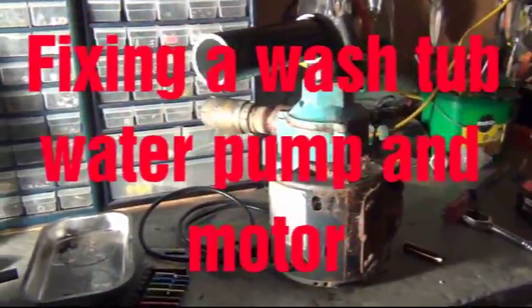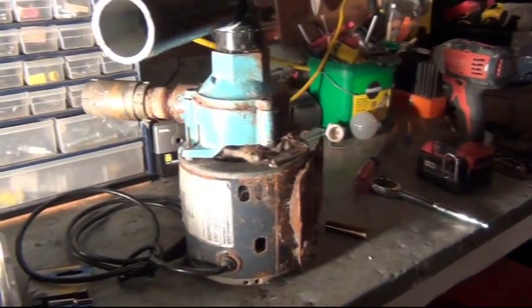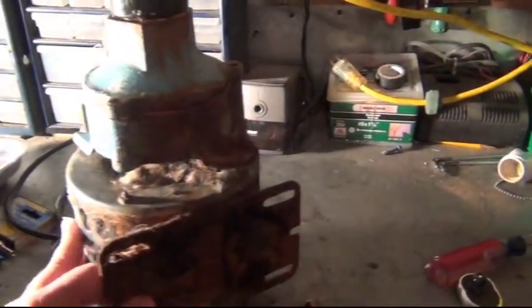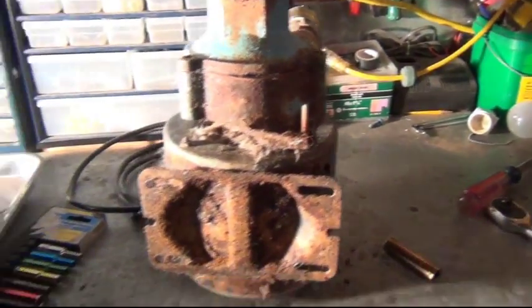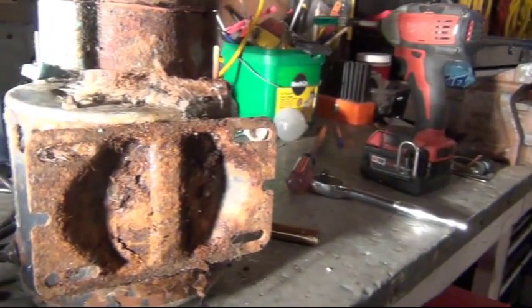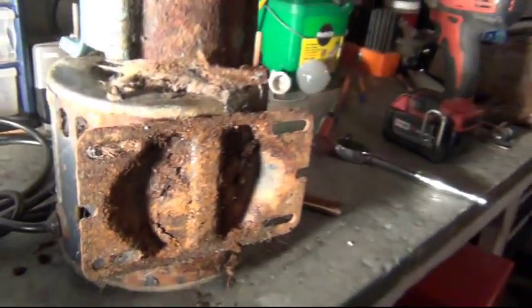Today we're gonna do a pump repair. There's a problem with it — they said that after it runs for a while it overheats. It comes from a groomer's place for dogs, and it's full of dog hair, so I'm gonna clean the motor. I'm gonna open the motor up and clean it all up.